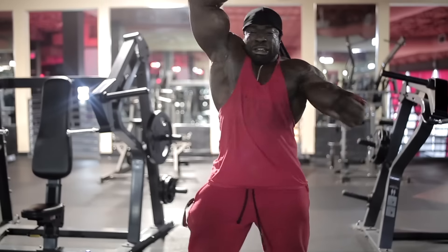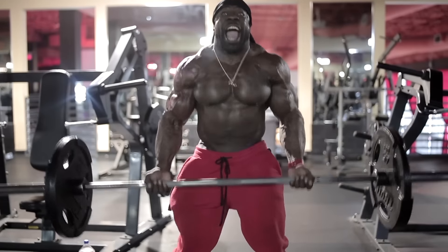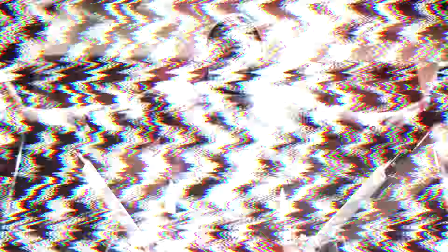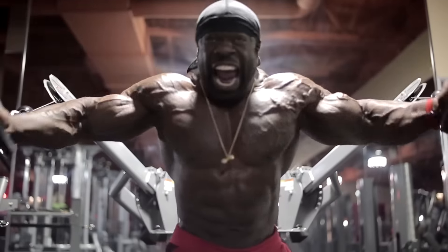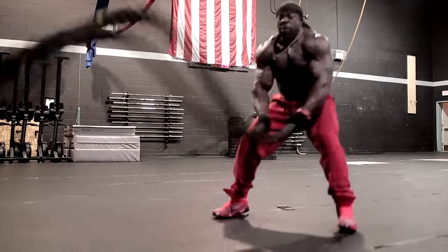Hyphy Bug 2.0 — take it to another level. Are you ready to get hyphy? Let's get hyphy baby! Order yours today at hyphybug.com, order yours now.